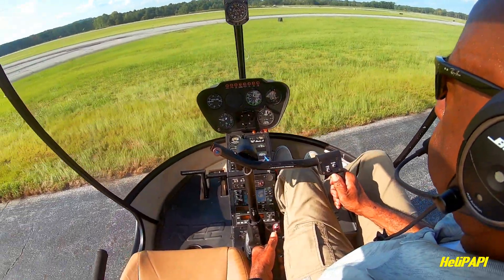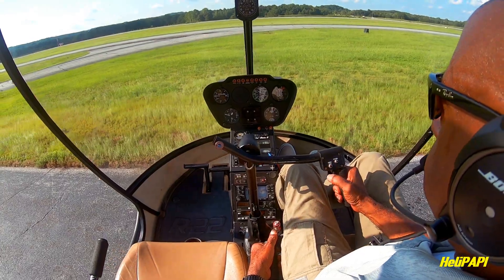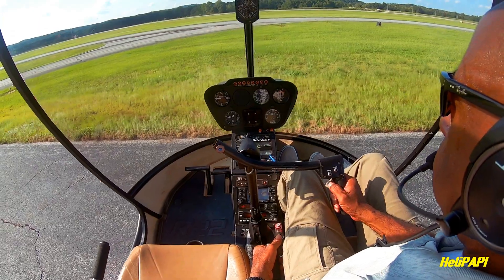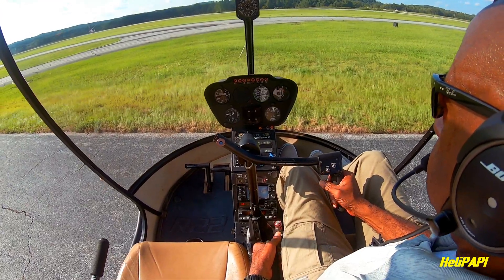I believe this is solo number five. I did this one right before my first solo cross country. As you can see, my confidence is up and my over-controlling is down. I've learned to relax my grip and track the wind better. Overall progress.